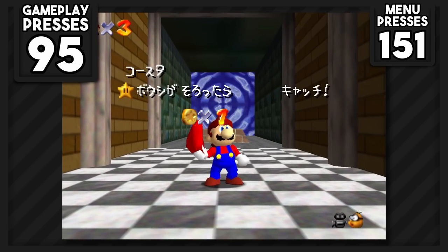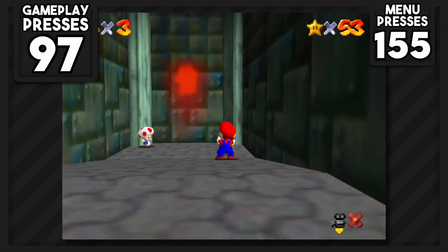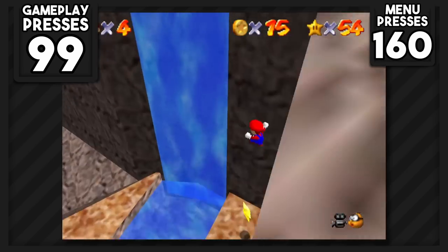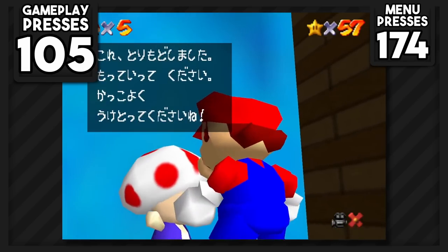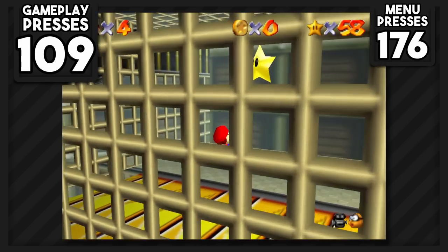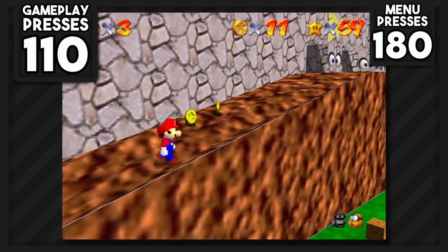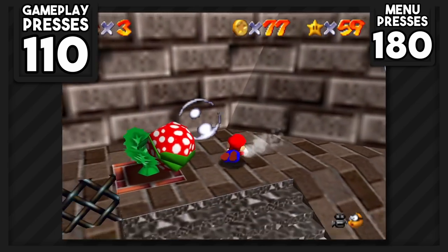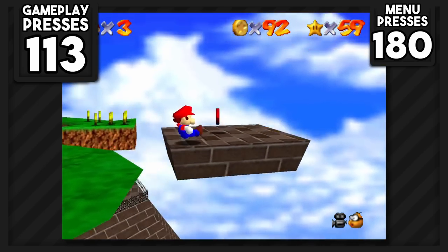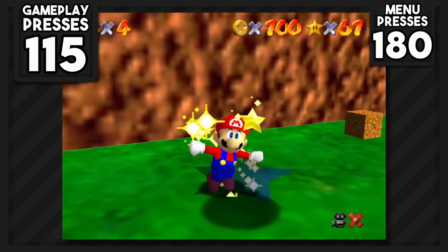We only have a few more stars left. MIPS' second star was pretty easy — one jump and one punch. Tall Tall Mountain's Monkey Cage Star required one gameplay button press. Toad Stars 1, 2, and 3 each needed one jump and a B press to talk to Toad. Roll into the Cage takes three button presses, reached by standing on the clock hand and wall jumping a few times. Back in Whomp's Fortress, we collect the 100 coin star by sliding over a piranha plant, ground pounding a blue coin switch, and framewalking up the wall to reach coins — then grabbing the final red coin and 100th coin to get both the 100 coin star and red coin star.